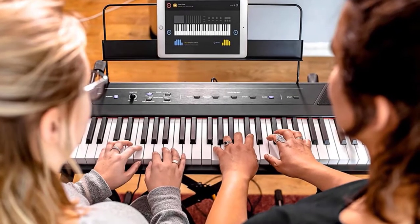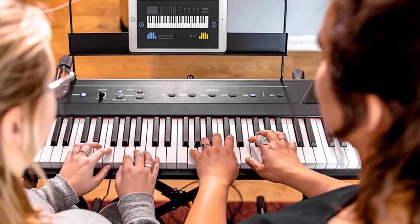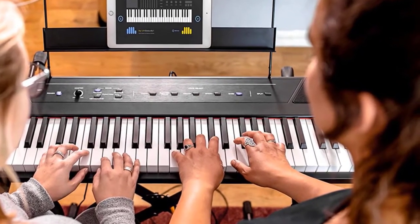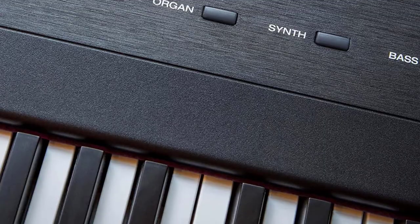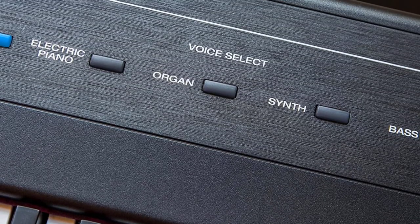Lesson, split keyboard, and layer modes make in-person or remote teaching and studying fun and engaging. Included with your purchase are 60 virtual lessons and 3 months of Skoove Interactive Piano Lessons premium membership that should get you going fast.